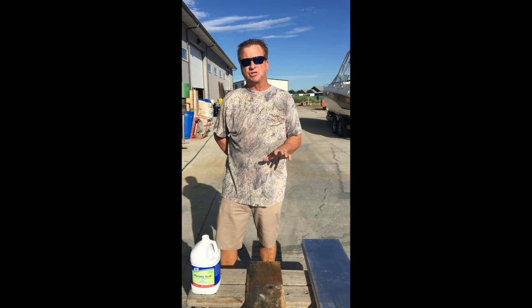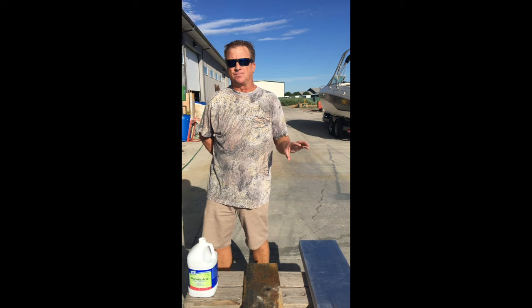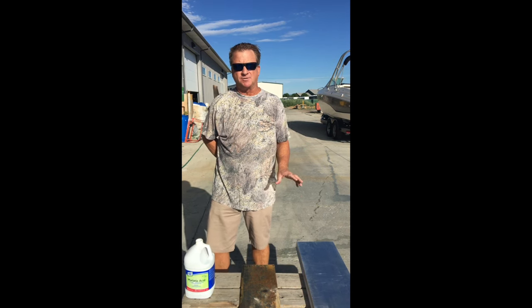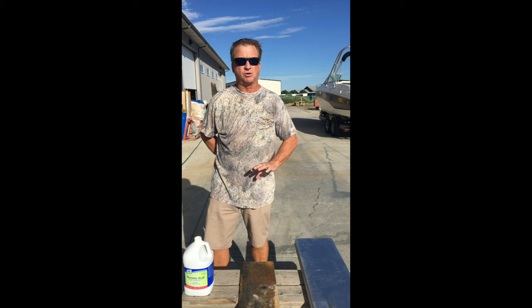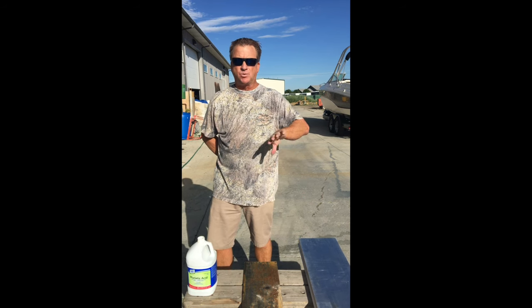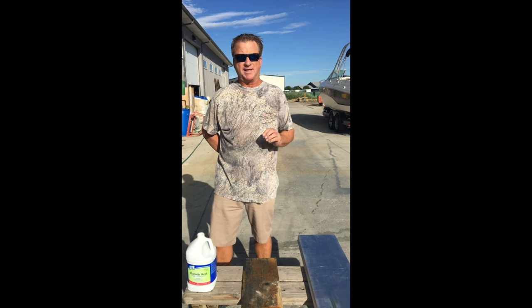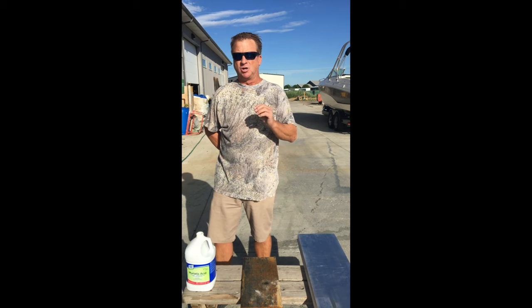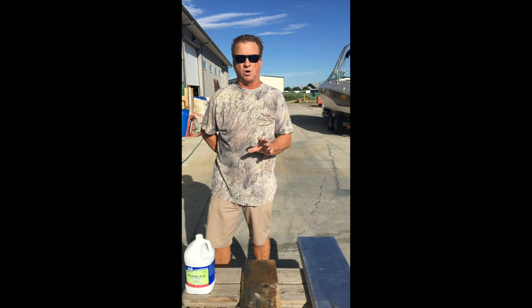What I'm going to show you next is how to acid etch aluminum and steel. If you're coating an aluminum boat with Tough Coat, I highly suggest that you acid wash it instead of grinding it and sanding it. It's faster, it gets a better, more equal penetration into the metal. It's just a lot easier, and that's what we recommend. Any aluminum deck or aluminum surface, I recommend acid washing first.